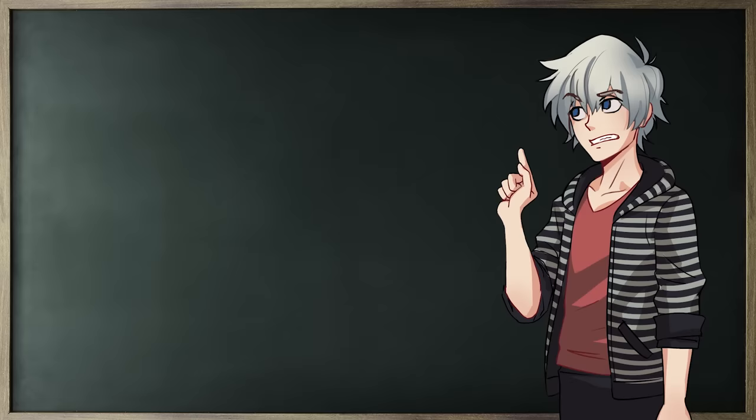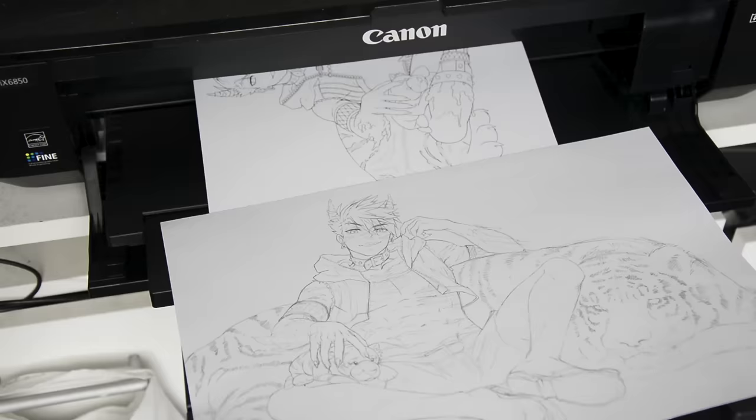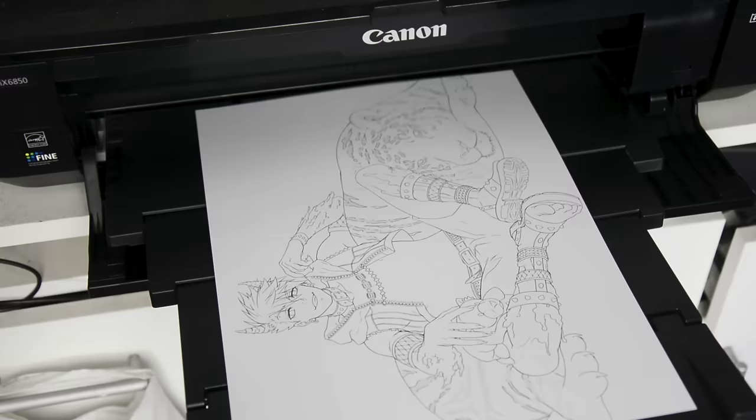The second reason for why your lineart smudges — well, actually I have no idea. Maybe the lineart wasn't really dry yet or it was just bad luck. It just happens sometimes. The only consistent solution I've found is using a print of your lineart, because the inkjet printer ink isn't waterproof but it is Copic-proof. If you do your liner digitally, you'll go through this step anyway.